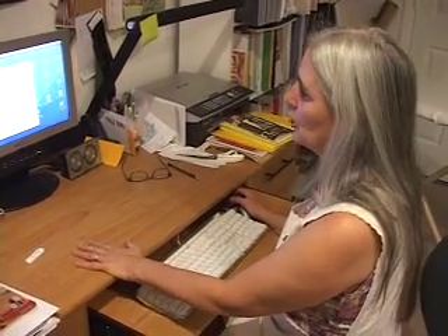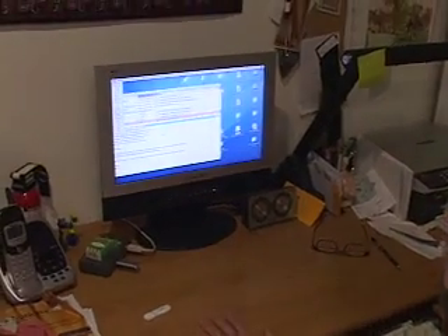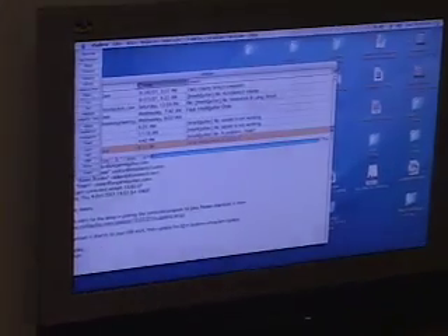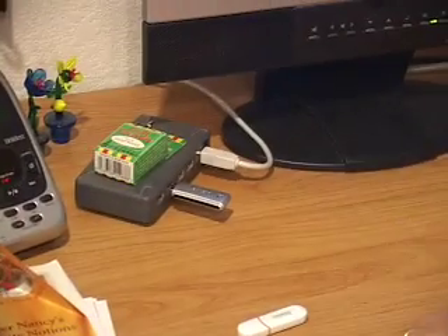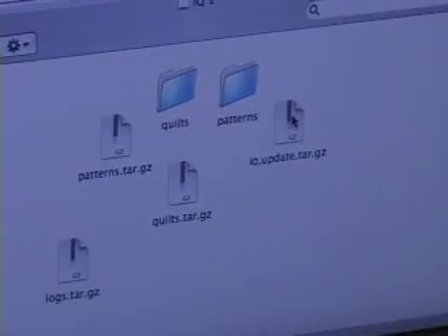I'm going to download the latest update and I'm using a Macintosh, so it's slightly different — I have to do a little bit of housekeeping first. I've already connected my USB and I'm going to open it up. Here is the last update.